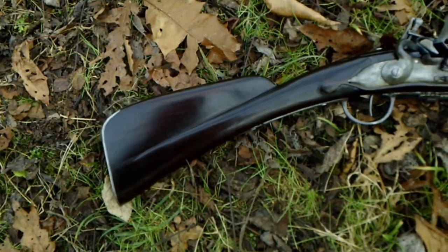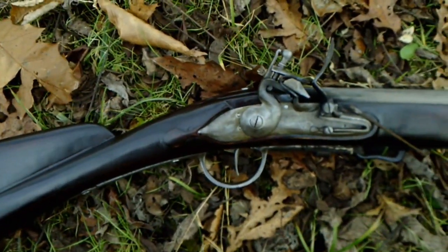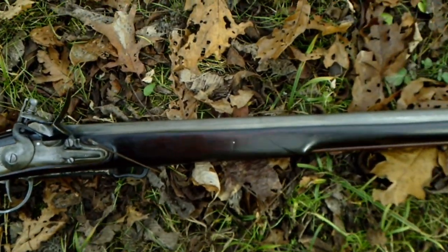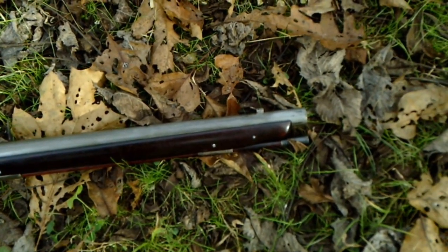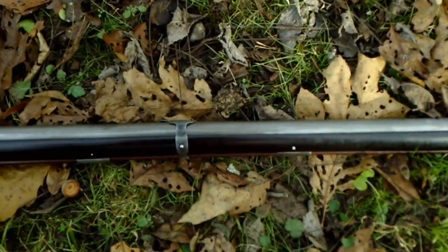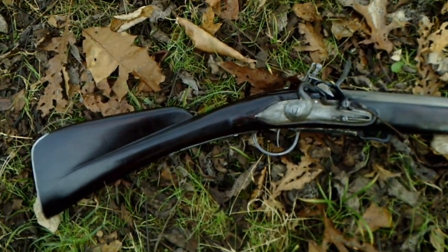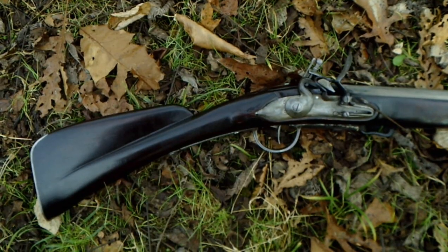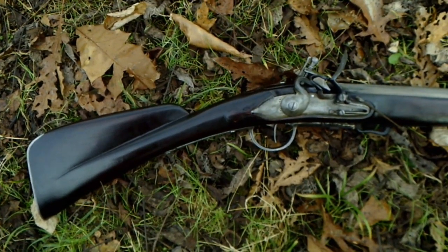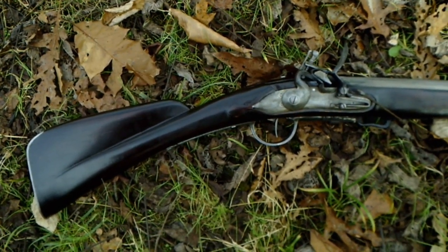Some up-close shots before we go — the French musket in its natural environment out in the woods, ready to fend off pesky British settlers or troublesome Native Americans should the need arise. That's going to do it for today's video. Thank you so much for tuning in. To our new watchers, I'd like to invite you to subscribe and hit the notification button so you'll keep current with our videos, and we'll see everybody on the next one.